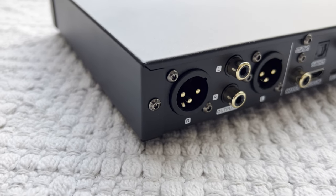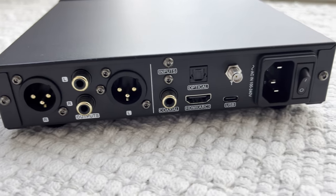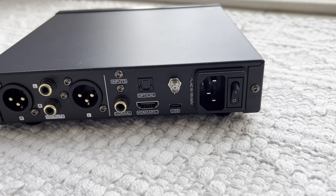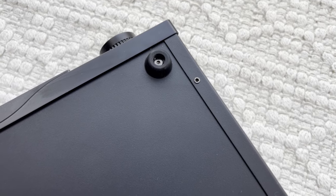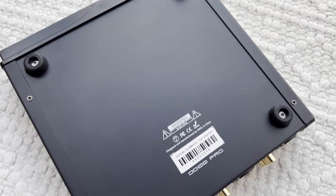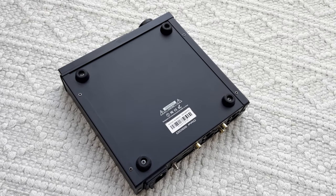Is it built like a tank? No, but you wouldn't expect it to be for a bit over $200. Is it constructed poorly then? Nope, not that either. Pick it up and you might be surprised. On one hand, it feels quite lightweight, despite clocking in at nearly one and a half kilograms, or over three pounds. But on the other hand, it features a full aluminum body — not the thickest one, but it's miles ahead of being made out of plastic. The bottom is supported by four rubber feet, which can be upgraded if needed, as they are held down by screws. They do a decent job — the unit doesn't slide very easily on the desk.